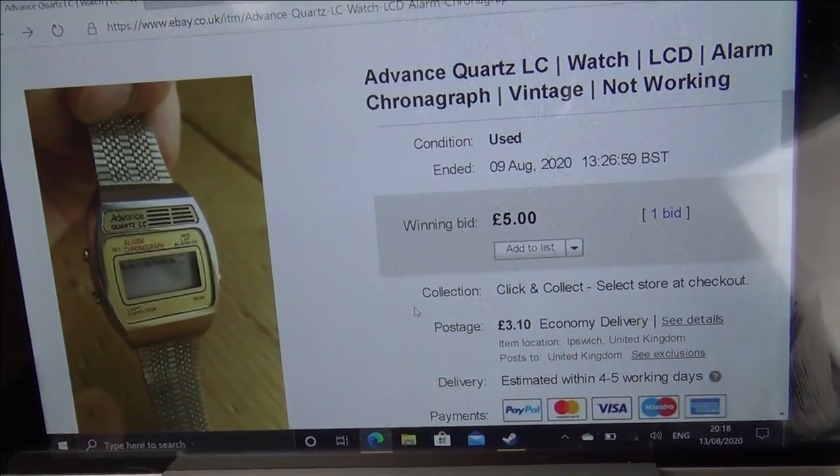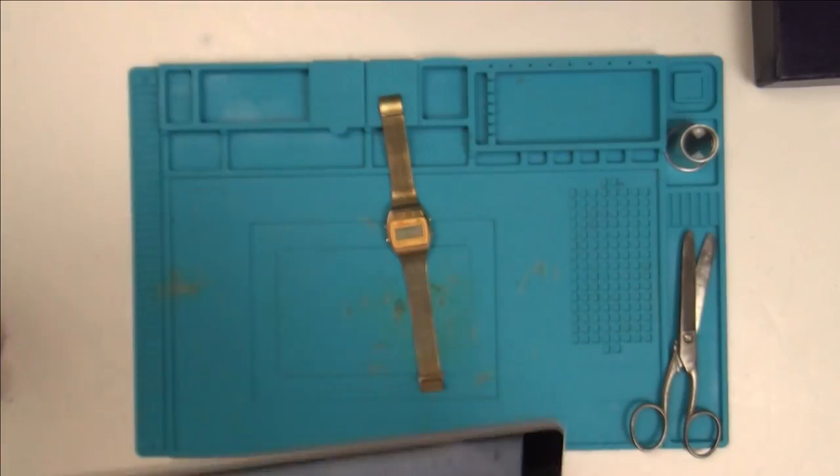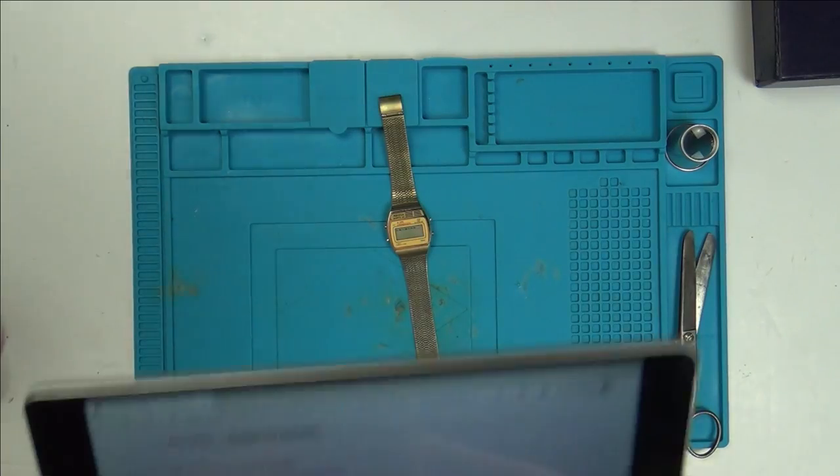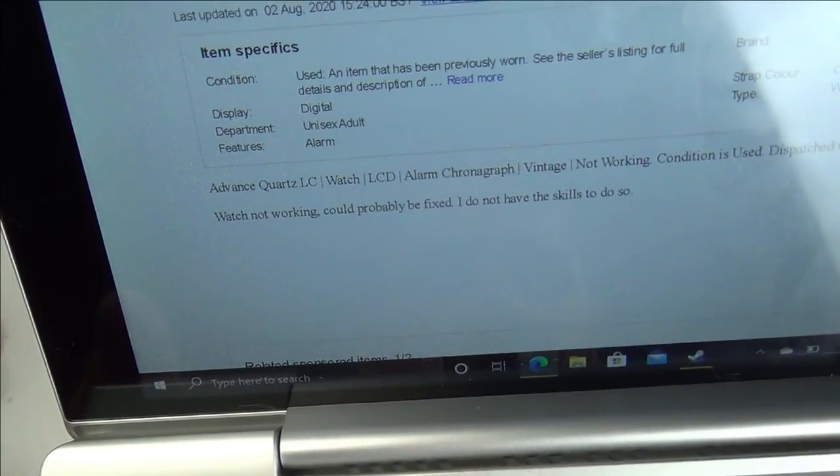It says here: Advanced Quartz LCD watch, LCD alarm, chronograph, vintage, not working. The description just says watch not working, could probably be fixed, I do not have the skills to do so.